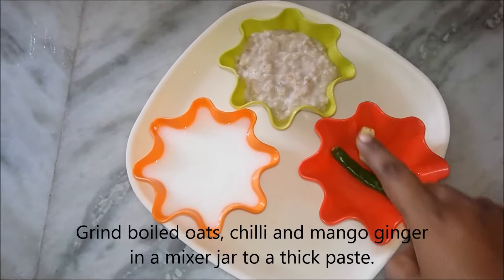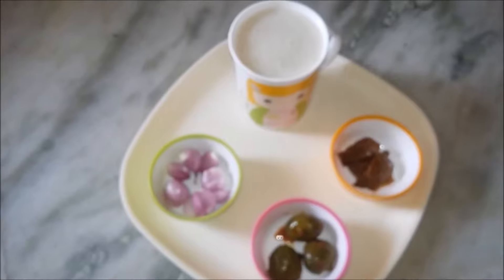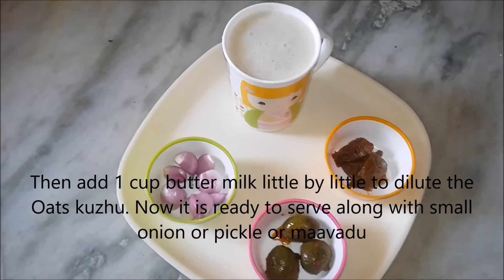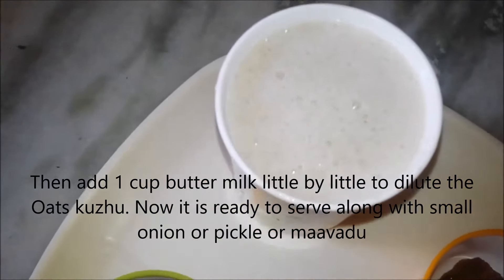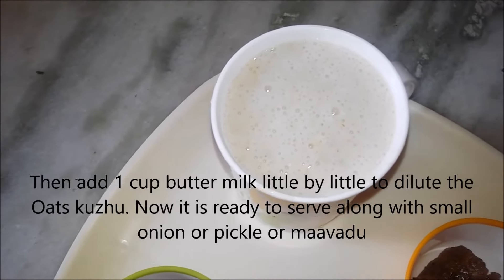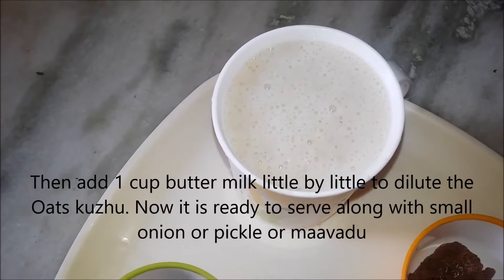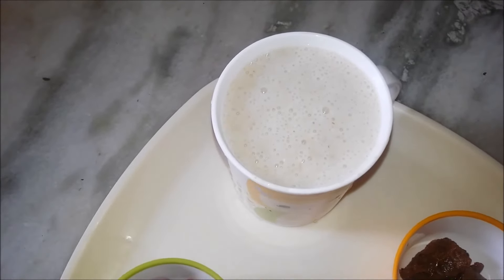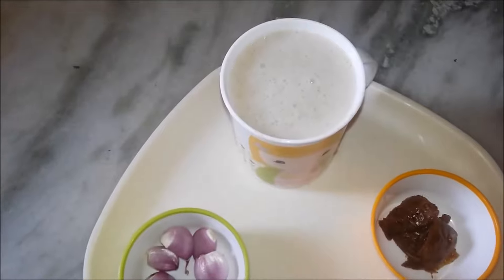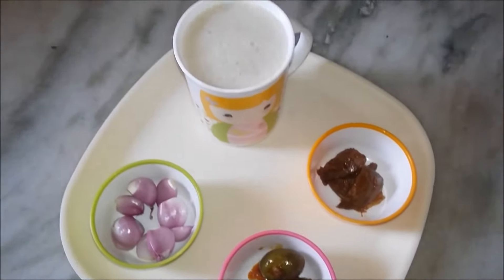We need to make a mix. We are ready to cook in a small pot. We will mix a little and paste with a mix.